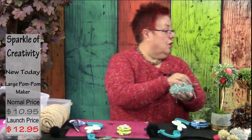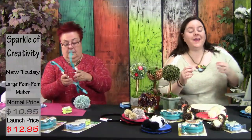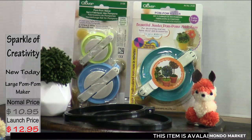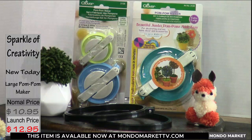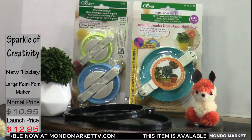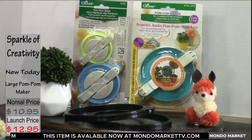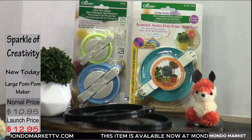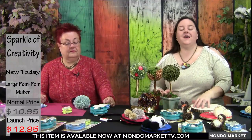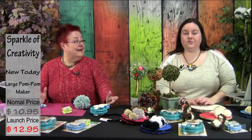Before I start the sculpting, let's talk about our offer. Today we're introducing two pom-pom makers: the large and the extra large. Both are available at mondomarkettv.com at a special introductory price of just $10.95 for the next 24 hours only. You'll also find the black embroidery hoops there. Based on everything we've shown you, there's a huge variety of projects you can create — sculpted animals on hoops, topiaries, and more.